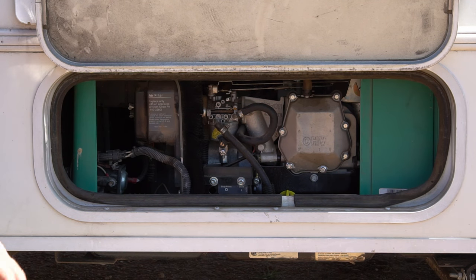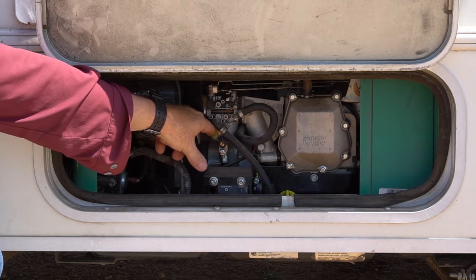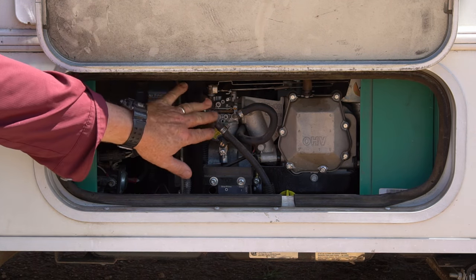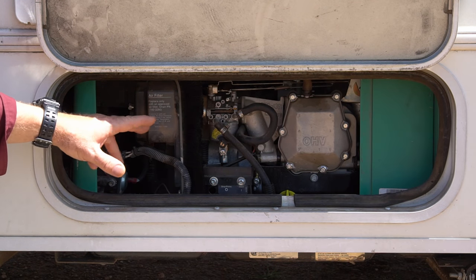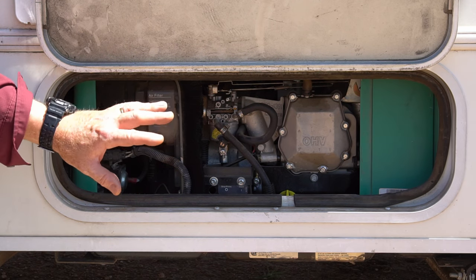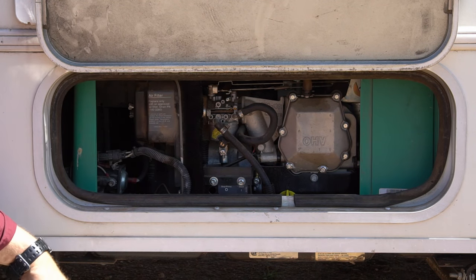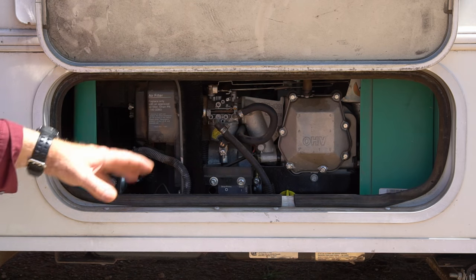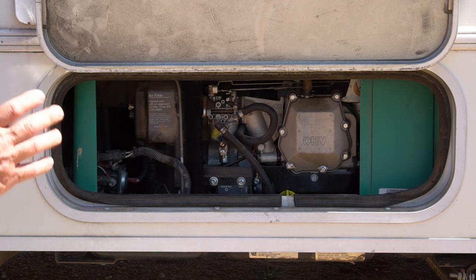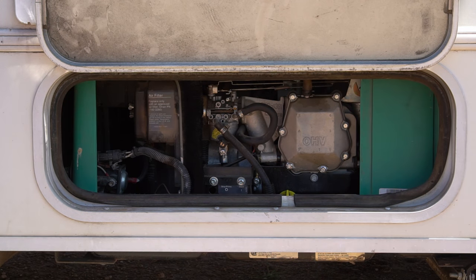The main fuel injection system doesn't have that problem. But you really don't want to leave any gas in these little bowls on the carburetors for any period of time. Since Winnebago didn't provide a fuel shut-off valve to drain or run all the fuel out of the bowl, or a drain valve, whenever the RV is stored it leaves gasoline sitting in that bowl. Sometimes the RV may be stored all winter, and then when you run the generator it can clog up the jets. So today we're going to clean the carburetor out without having to take it out, which in most cases will fix the problem.